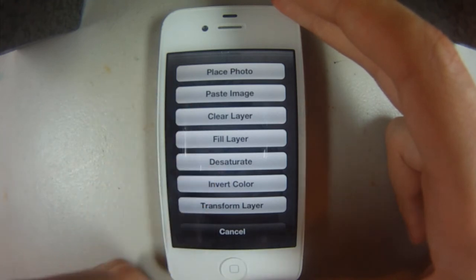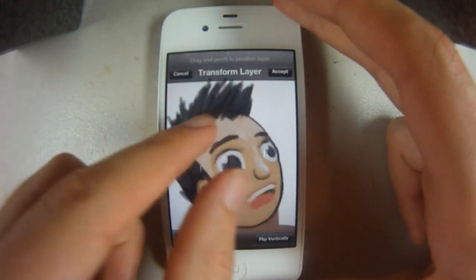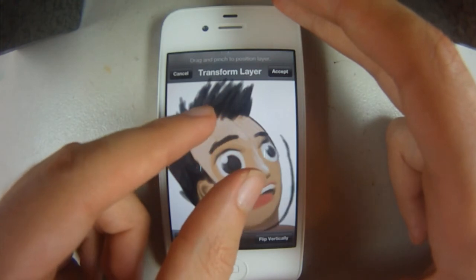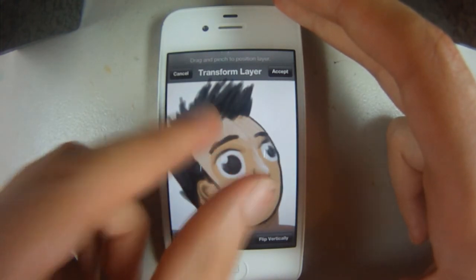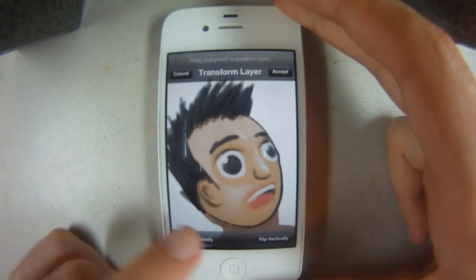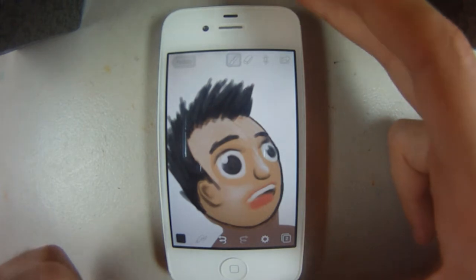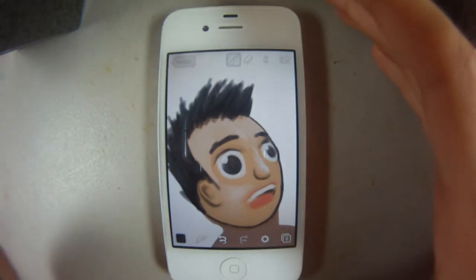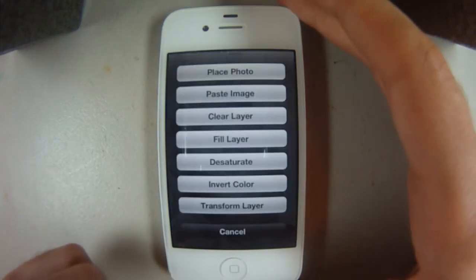You also have settings for filling a layer, inverting colors, and transforming the layer. I have some of the outline stroke on a different layer, so I can change it up — make it smaller, bigger, accept it, cancel it, flip it horizontally or vertically, which is pretty cool. That really allows you to play around: if you keep your character on a separate layer from the background, you could always shift them around and get the desired position.